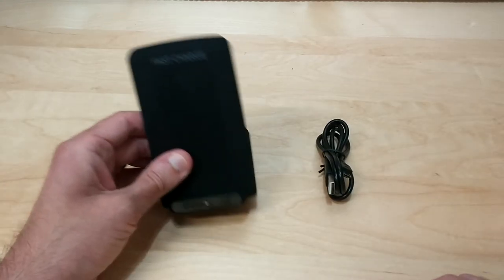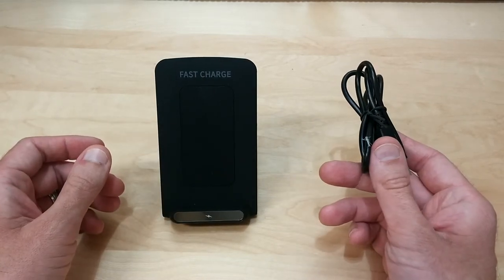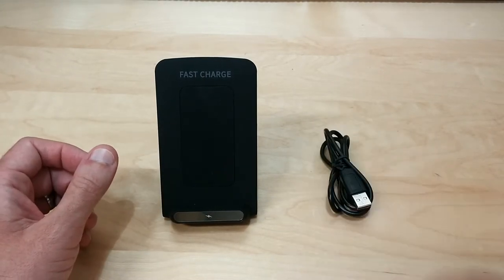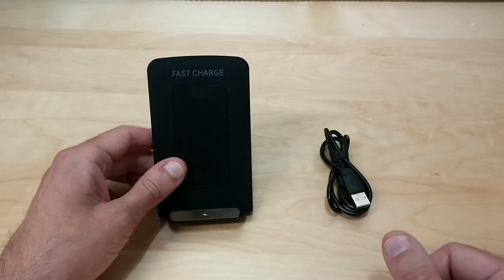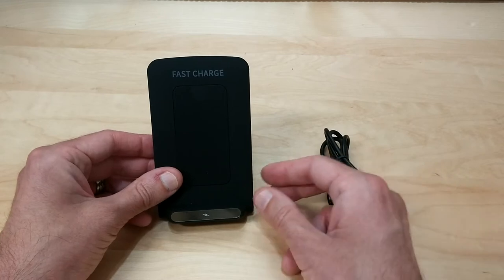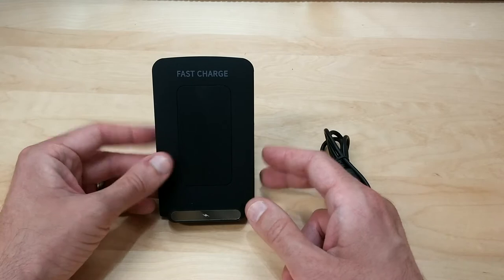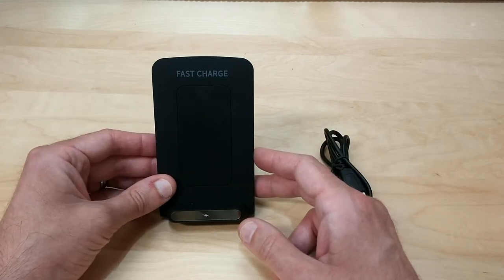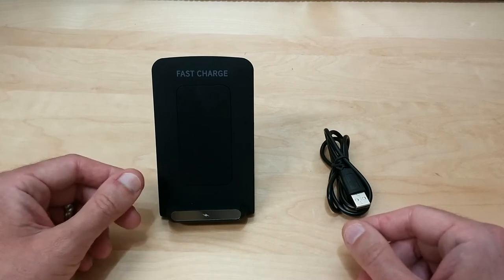Here we have our quick wireless charger. Inside the box you get a micro USB cable as well as the manual. The max voltage the quick charger can output is 9 volts at 1.3 amps, and the charging efficiency is about 80%, which is pretty good — a lot more than most wireless chargers out there.